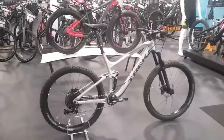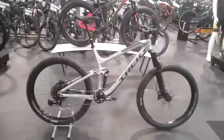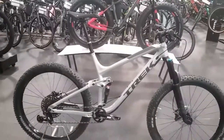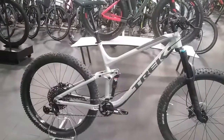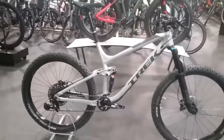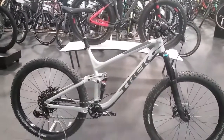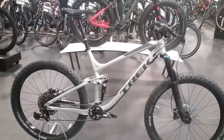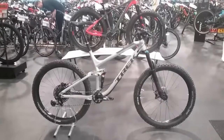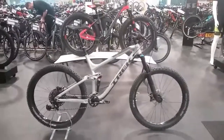So that is the Trek Fuel EX8 for 2018. As you may notice, this colour is a limited edition colour, so it does limit how many are available, but you can also buy this bike in the black colour with the exact same spec on it. This bike is available on zero percent finance, so please visit our website or pop in store and we'll go through more information with you. Hope you enjoy this video — thank you very much.